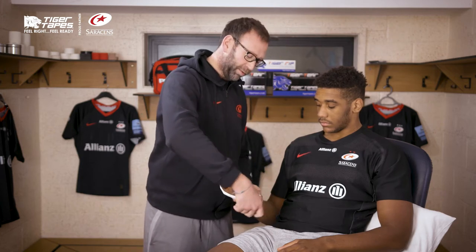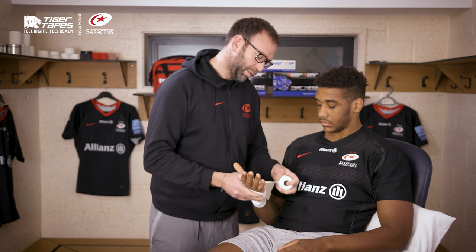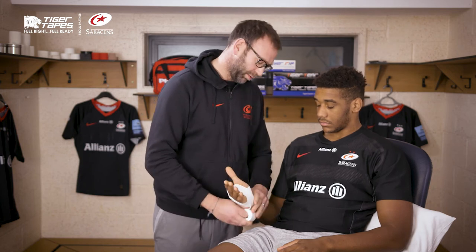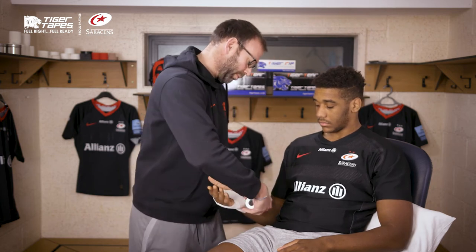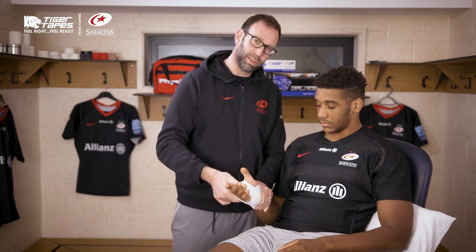If players want to catch the ball, having a flexible tape like this can be very useful. It tends to be a bit more comfortable than some of the more rigid tapes. Just lock that off, and then that gives you a bit of support.